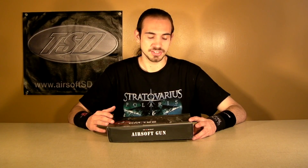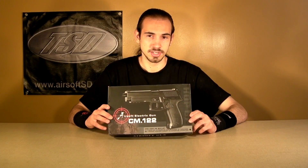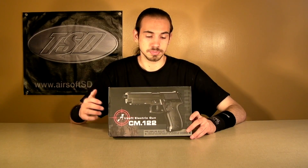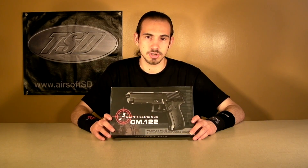With that said, supply and demand is through the roof for this gun and for a lot of Chinese-made guns. We only have one of these and we probably won't be carrying any more after we sell this one. So if you get this one, you'll be getting the only one we had and the one we used in the review — so it feels special. Now let's zoom in on the box and start with the review.